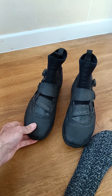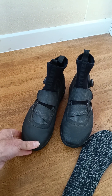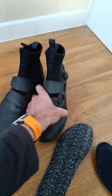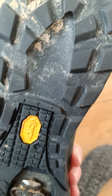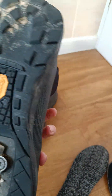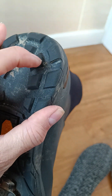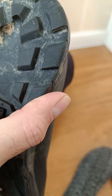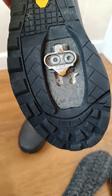Five days on the Trans Snowdonia, five days on the Sarn Helen — sharp, flinty slate rocks — and they've been brilliant. There's just virtually no wear to them at all. This sole feels like natural rubber, very very grippy, and there's not even any cuts in the sole anywhere.